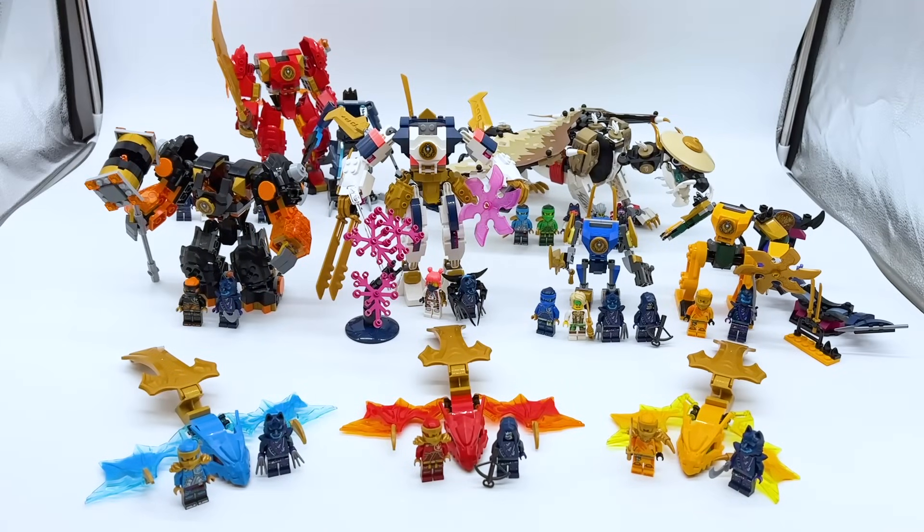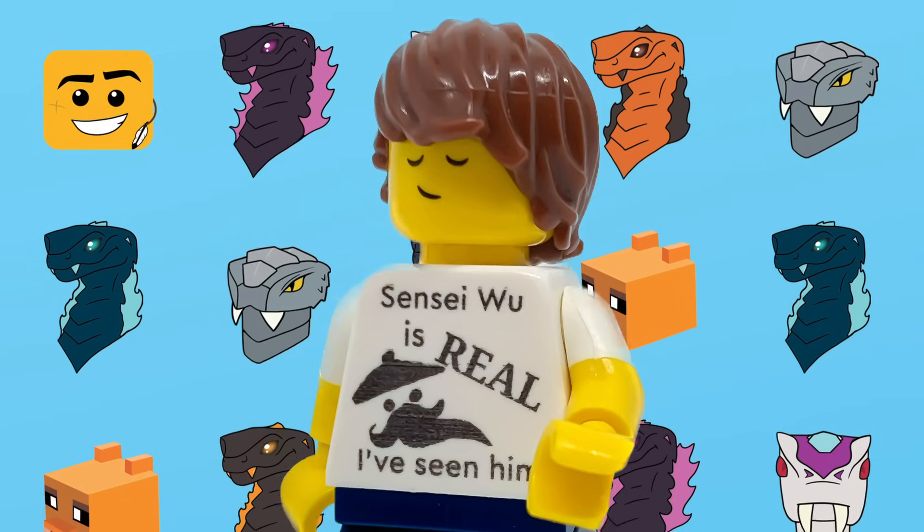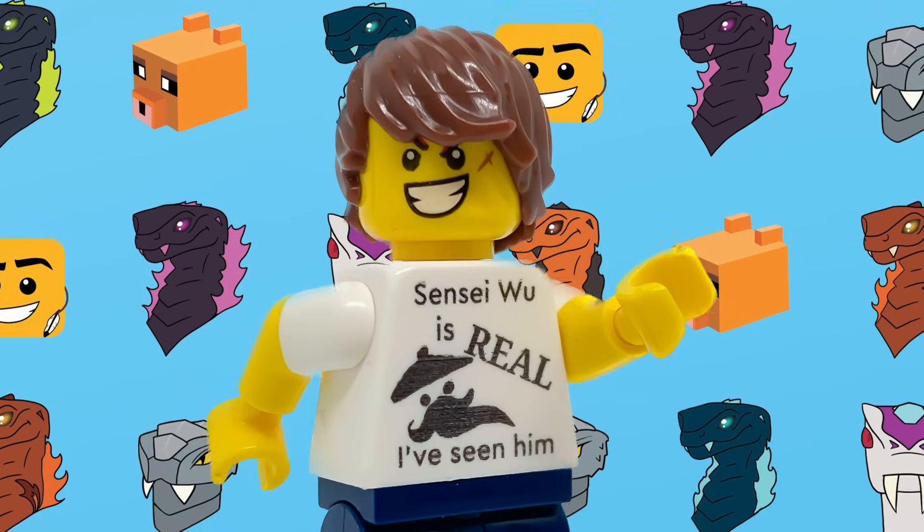There were nine sets in this wave, and I've already covered each of them on my channel. However, there's one more LEGO set that came out on January 1st that's not branded as Ninjago, but might secretly be a Ninjago set. In all reality, this is either a reference or just a coincidence, but either way, this is a non-Ninjago set that's going to become a part of my Ninjago collection.